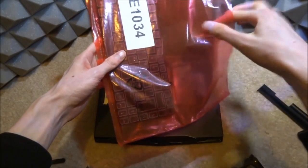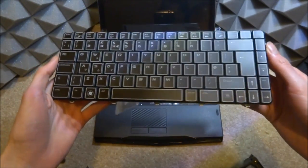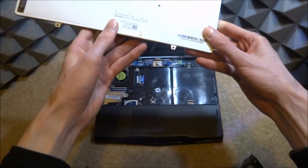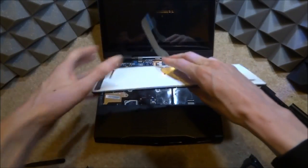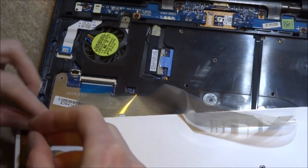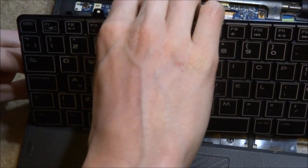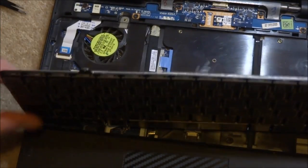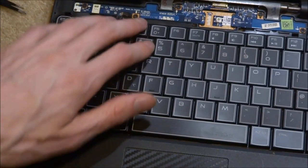Brand new keyboard — I'll link it in the description along with other accessories. It's looking very nice, maybe second-hand but definitely much better than the old one with the broken keys. Hopefully this will fix the problem. There's a bit of dirt on it which is a bit unfortunate, but let's just install the ribbon cables now. The retaining clips should be up, so it should be easy to just slot them in. I'm lining the keyboard up with where the screws go.